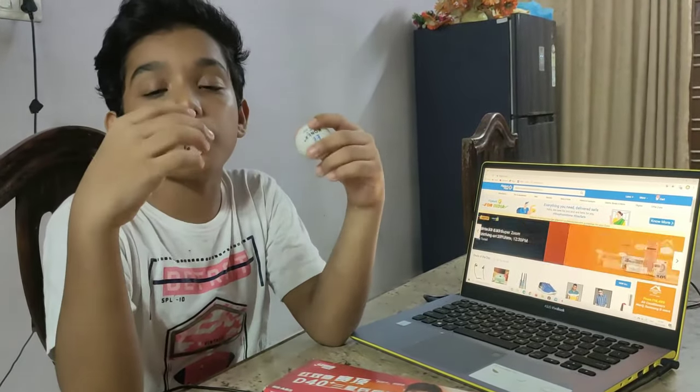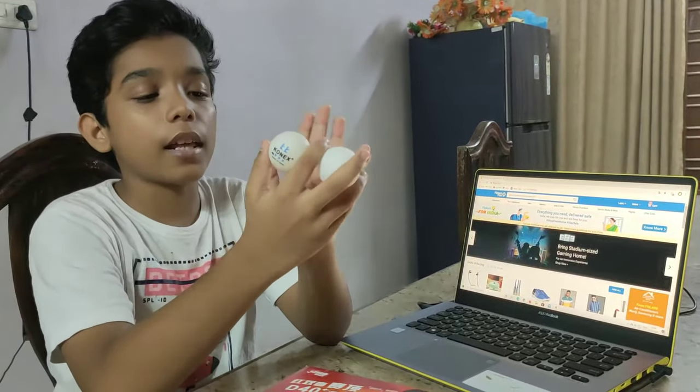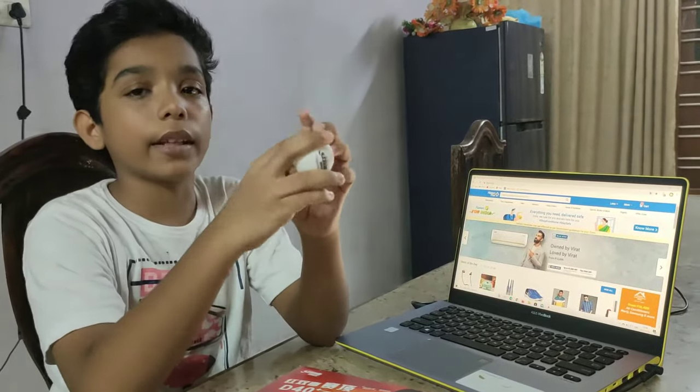Now I am going to do the bouncing of the ball. You can see the bouncing between this ball and this ball — I will be comparing the bounce.